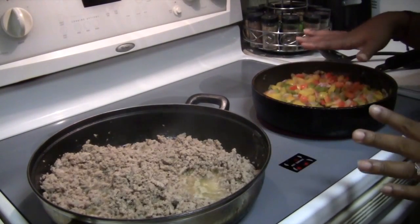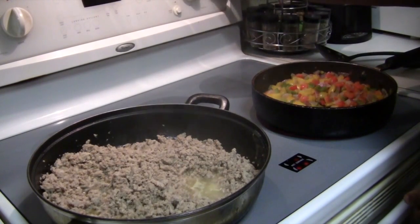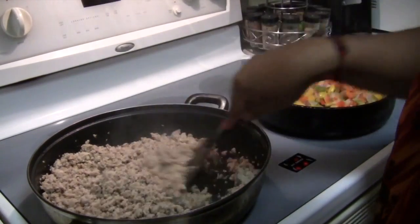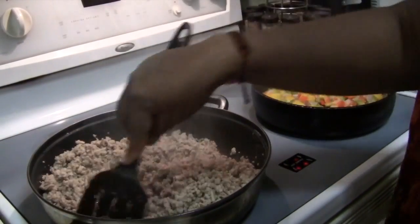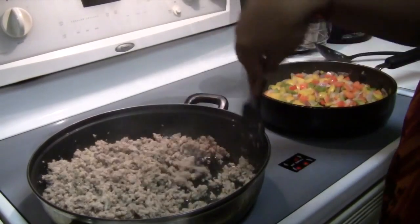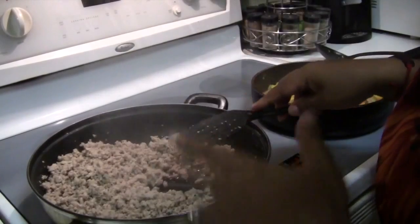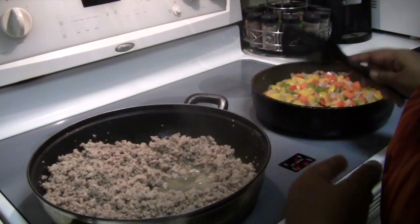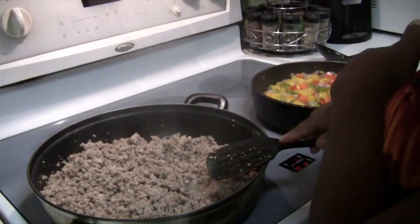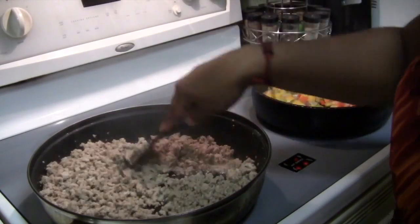Okay, so I'm done sautéing the vegetables. I turned up the heat on the ground turkey so I can cook the juice out — otherwise I could just drain it, but I don't feel like doing that. One thing I forgot is mushrooms — I also use mushrooms in here. I didn't have any, but mushrooms chopped up and sautéed with your vegetables is really good. And I forgot them. So this is almost cooked down — I'm going to let it cook until it's pretty dry.